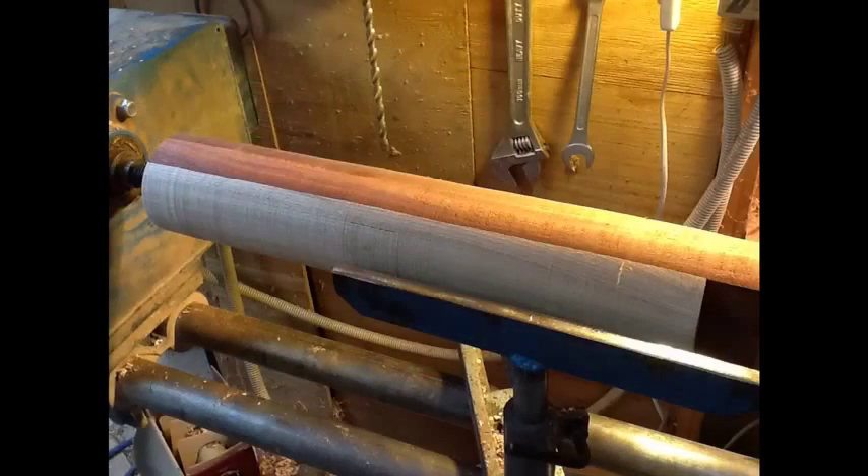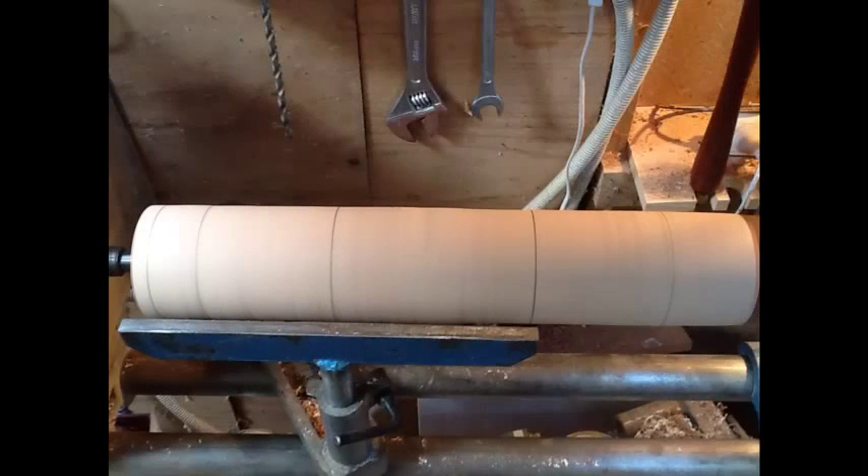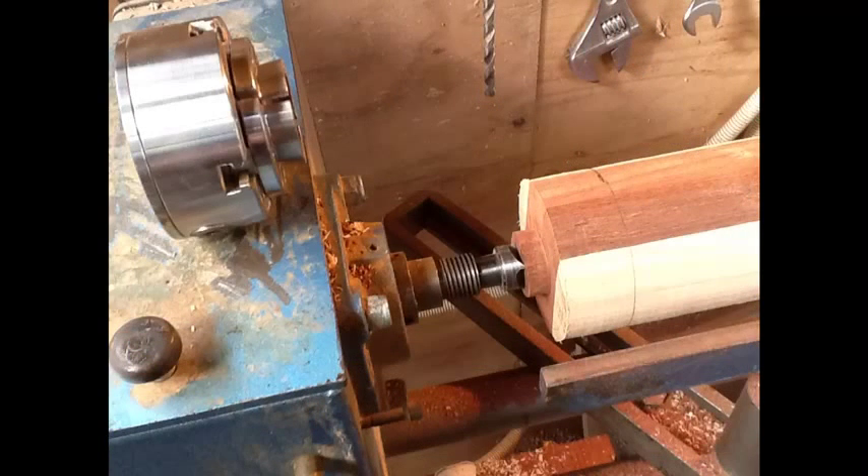I'd made a template to check my progress. We turned the block round and then continued to mark out the width of the different sections, and at those section points we were able to cut down to the right size.